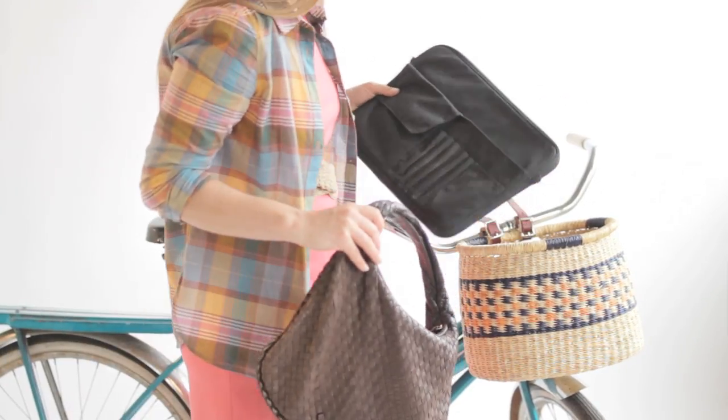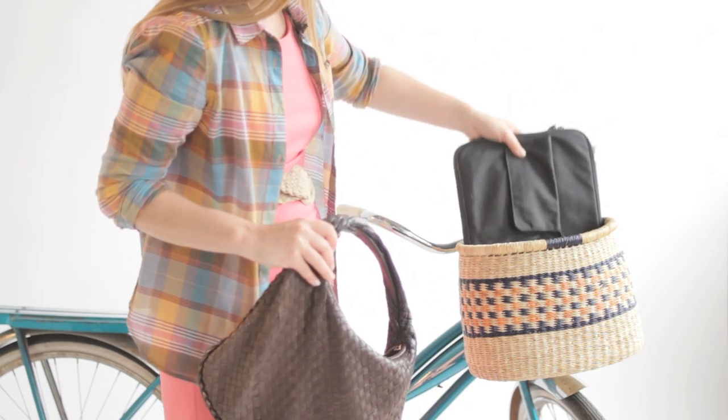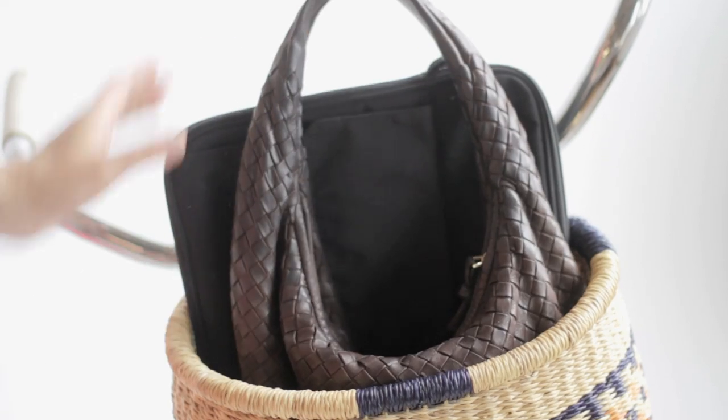As you see, these baskets can carry a lot of items. You can get your laptop sleeve in here with your laptop and your pocketbook. And now you're ready to commute to work.